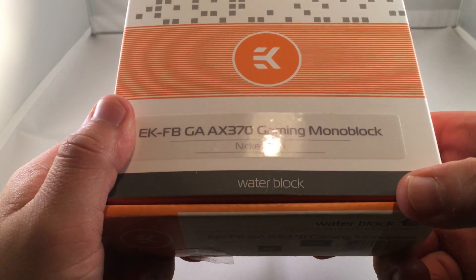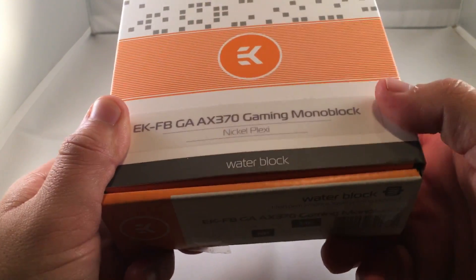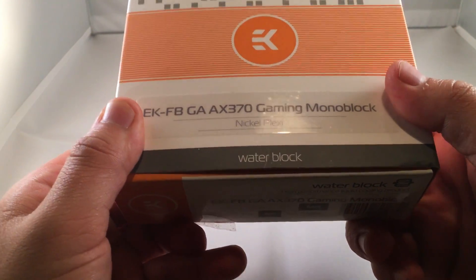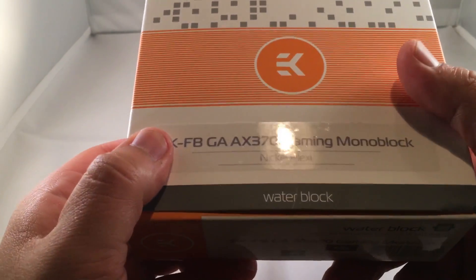It's got the model number there: EKFB-GAAX370 Gaming Monoblock. This one is the Nickel and Plexi model, so it's got a see-through cover — you can actually see the block itself and see the fluid inside of it. It even lights up, so it's actually pretty cool.